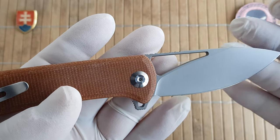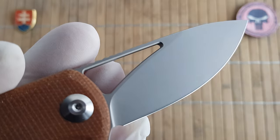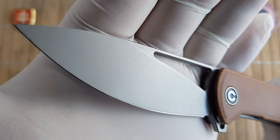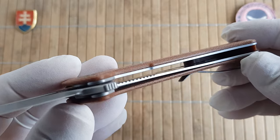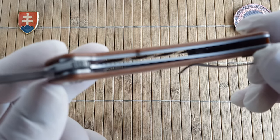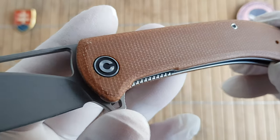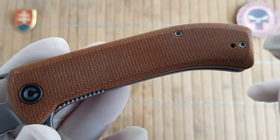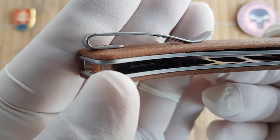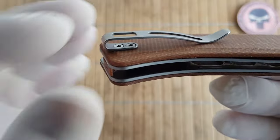Material-wise, we have a nice 40C28N blade steel used on this one with a blasted finish. The handles are made out of stainless steel, nicely skeletonized. You can see all the milled-out pockets right there and a smooth version of canvas brown micarta. We have nice torque screws and a deep carry stainless steel pocket clip with nicely recessed screws.